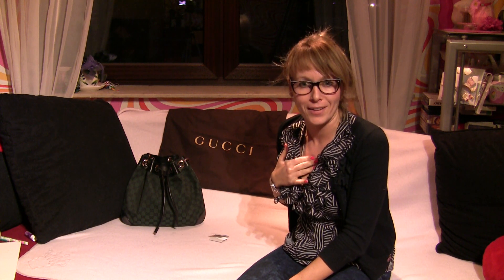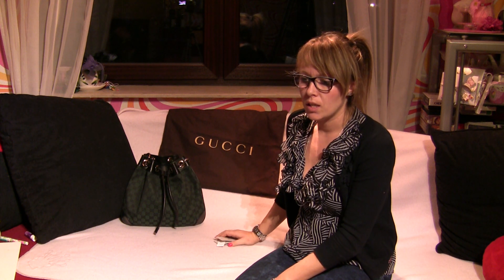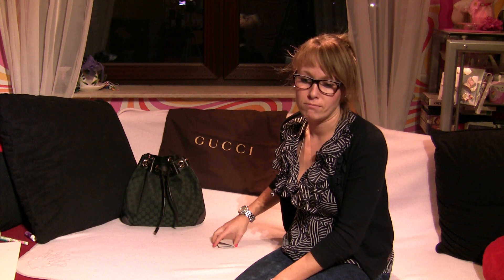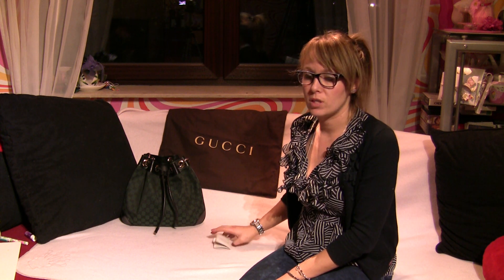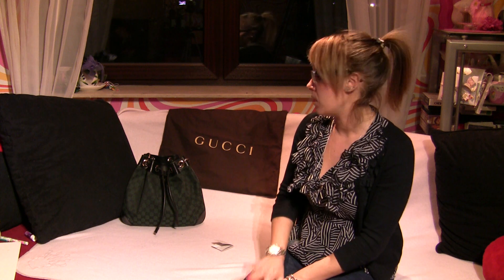I also have another bag from Gucci with a signature style, but that one is coated canvas, I think it's called. The coated one is waterproof, whereas this canvas one you must be a little bit careful with scratches and water so it won't get dirty. Keep that in mind and you'll have your bag for hopefully many years. I hope this review was helpful — bye bye!